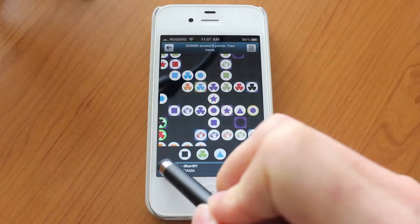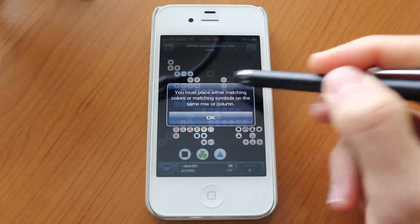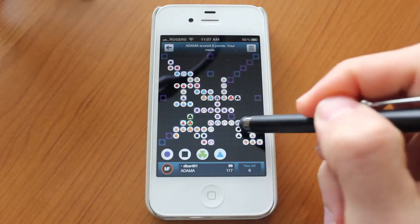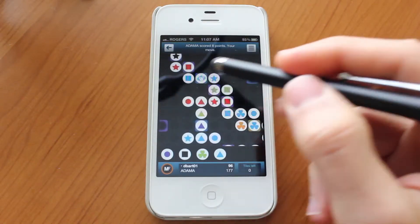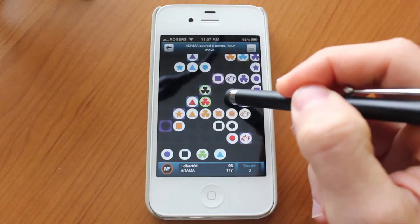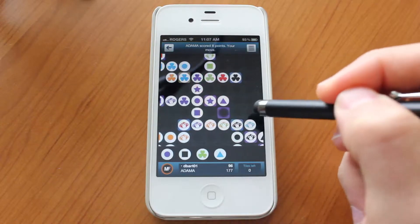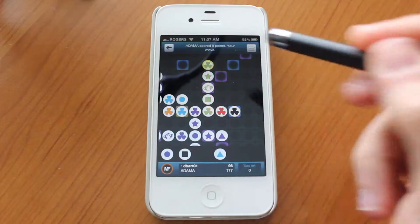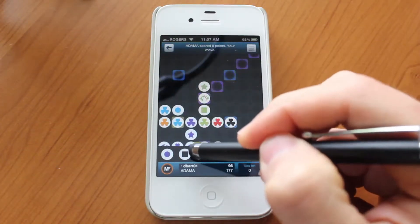If we go ahead and tap on the make a move button down here on the left, it's going to tell you that you already have a symbol there and you cannot play it. So it can actually get pretty challenging. Sometimes it takes a little while to find a move that you could even make. I'm going to go ahead and browse to see if I could make any moves here. I would think you could place that there but there's already a clover over here so you can't do that.